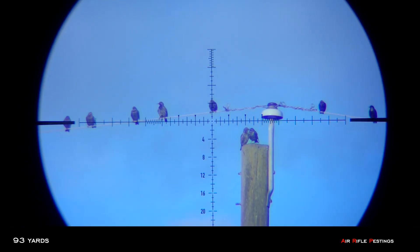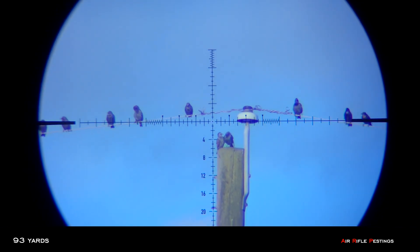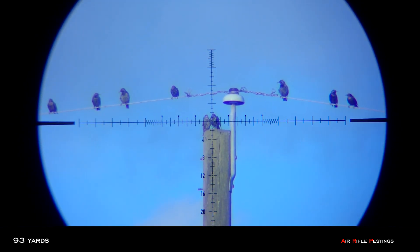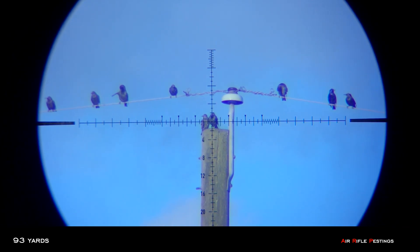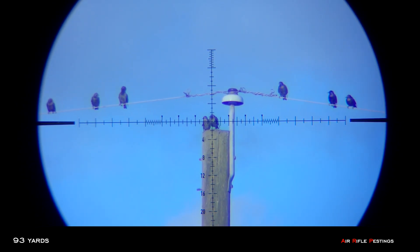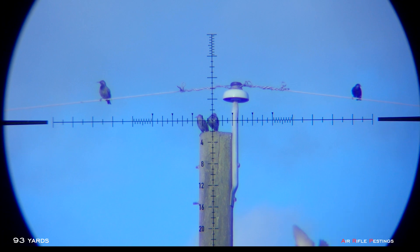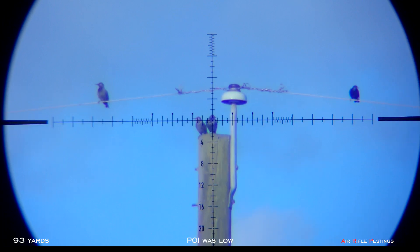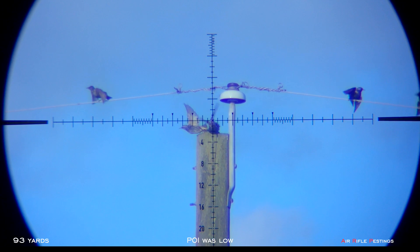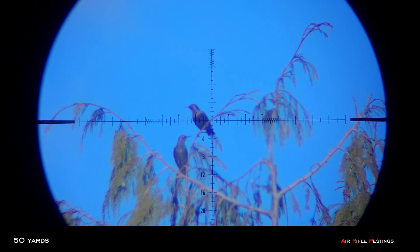93 yards — first shot of the day. No idea where the wind is. Looks to me like it might be a bit left to right. I'm gonna aim at this guy and hopefully hit the second one.